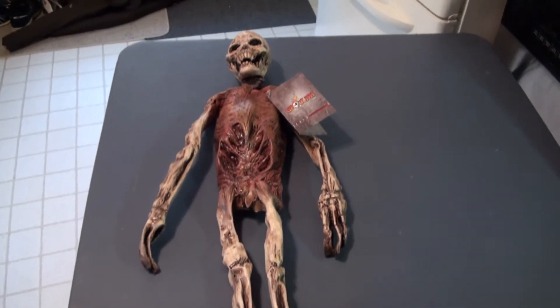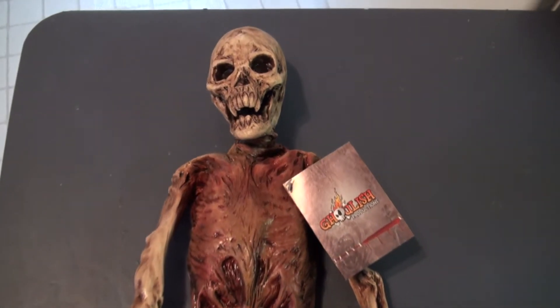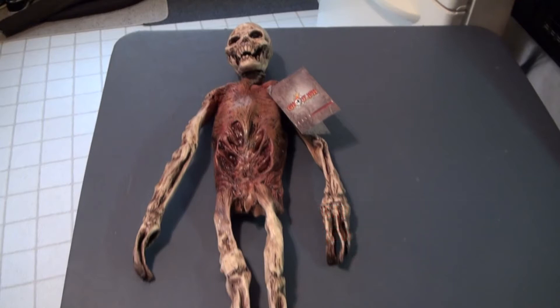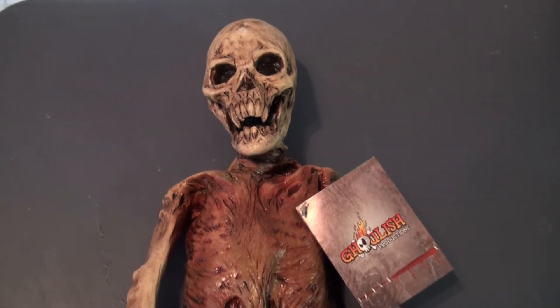Just to give you a quick little run-through and review of the item itself — it ended up being about 28 inches long, something like that. It was a little bit shorter than I was hoping for, and it's very narrow, so it's not quite as big as I was hoping for. Luckily, I was able to pick it up at the after-Halloween clearance sale for 50% off at Halloween Asylum.